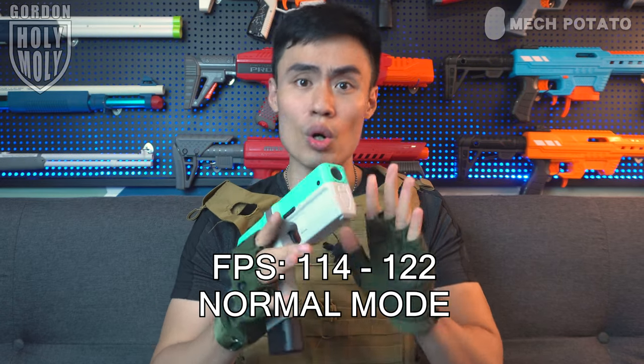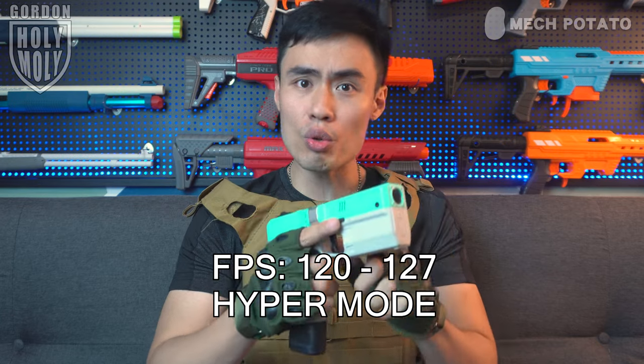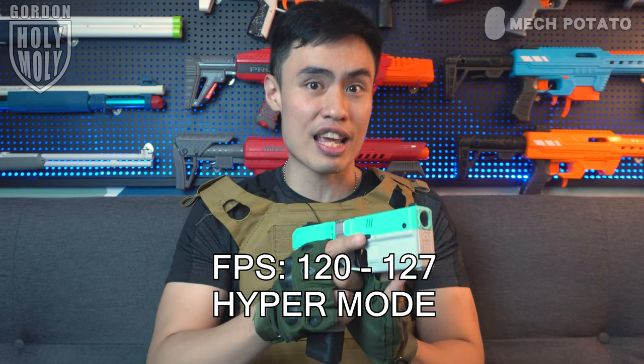The performance of the blaster is actually not bad. In normal mode, it shoots from 114 fps all the way to 122 fps, which is pretty decent. In hyper mode, it shoots from 120 fps to 127 fps and is pretty consistent too. By turning on hyper mode you get more consistent numbers and performance, but the downside is it drains the battery a lot faster and heats up the heat sink faster too.